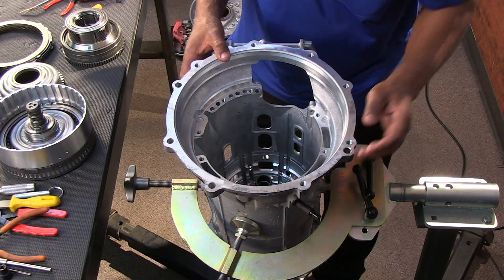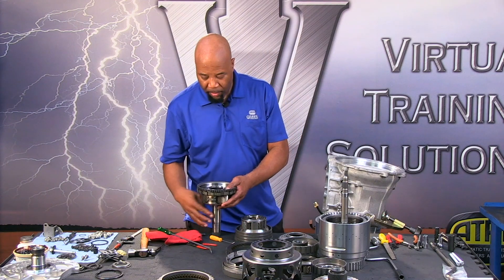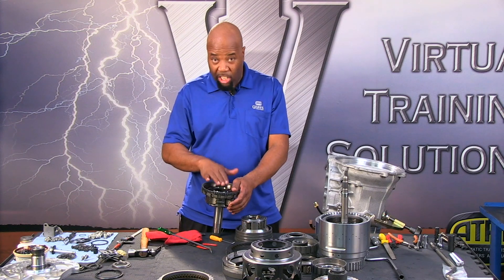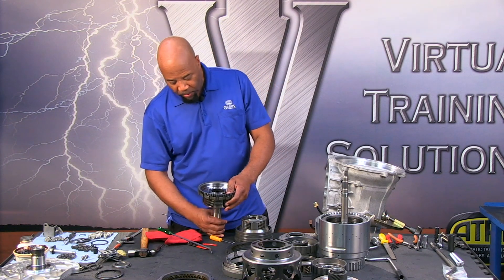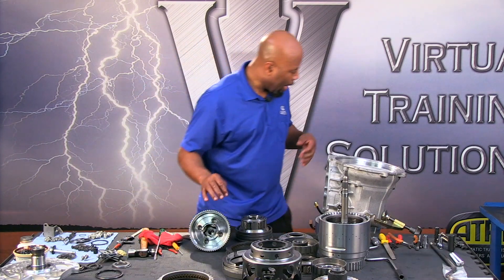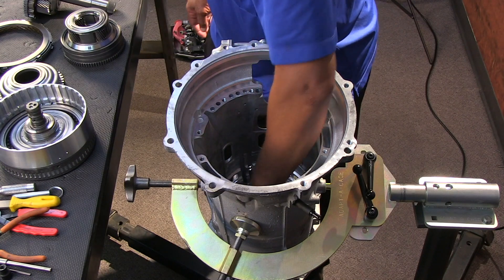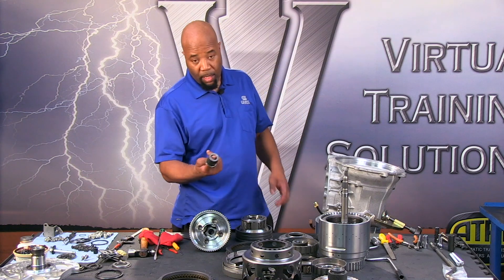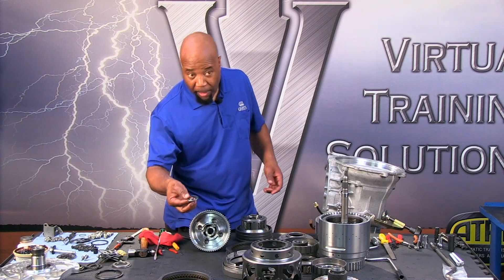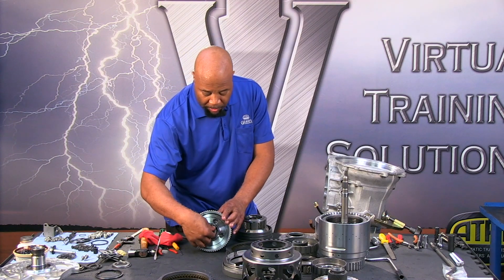Finally we have the last planetary — planetary number four, our output planetary carrier assembly. Notice it's really beefy; this is where most of our reduction comes from. Also our output shaft is going to spline to that, but before we get there we have a sun gear that stays in the case — the planetary four sun gear — which goes into this section with a bearing. The hat's raised edge goes in towards the sun gear.